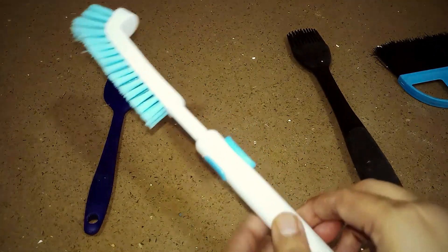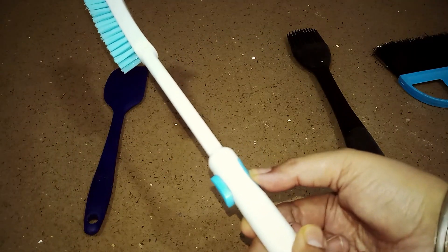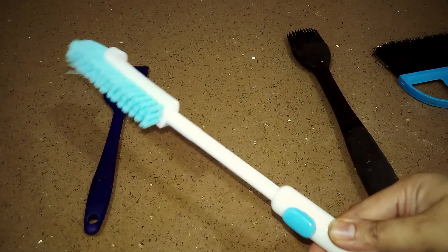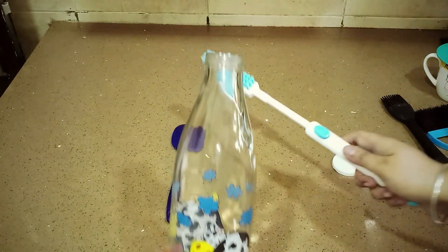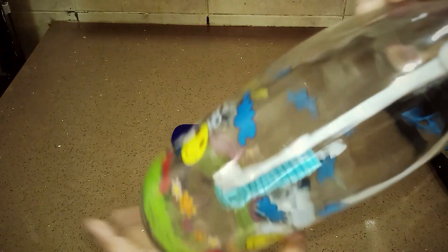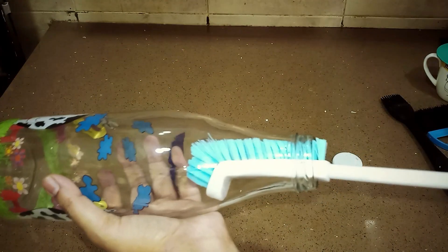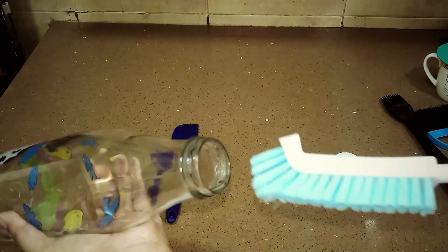Now comes the sink cleaning brush — मेरे पास दो हैं, एक sink के लिए और इससे bottle भी साफ करती हूँ। देखें, lock आ जाता है और इसको बड़ा करके lock कर सकते हैं। ये angular brush है, जिसकी वजह से bottle बहुत अच्छे से clean हो जाती है। क्योंकि normal brushes नीचे तक नहीं पहुँचते और नीचे के angles और grooves नहीं साफ कर पाते — but ये angular होने की वजह से bristles काफी हैं, तो bottle और sink दोनों बहुत अच्छी तरीके से clean करता है।